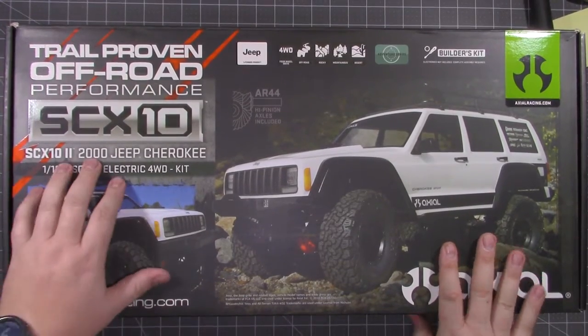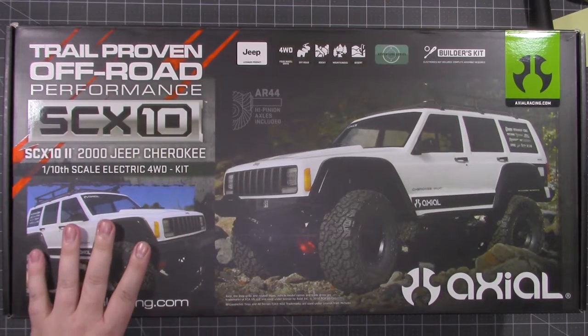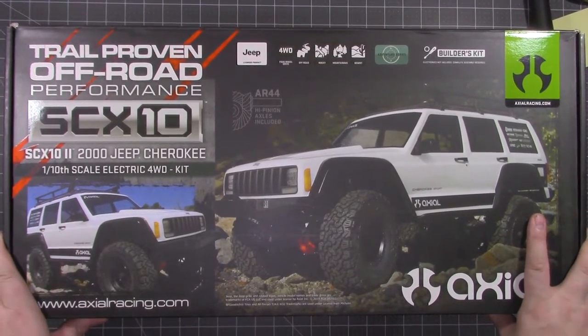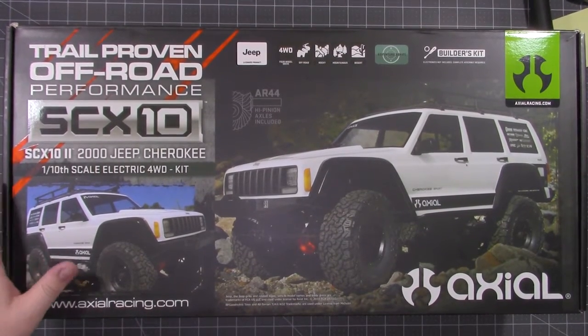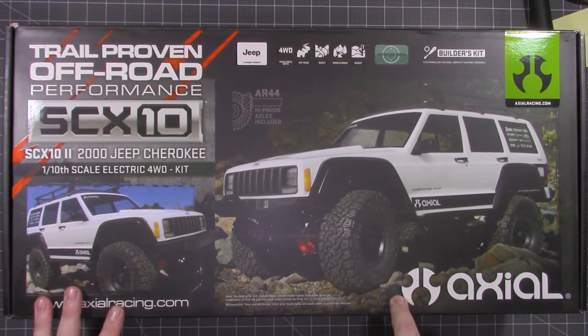I got the SCX-10 II for Christmas and we're going to start this build off. I want to have it done by January 28th. There's a big RC event here in Florida that I'm going to want to go to — it's the Crawlfest. If y'all haven't been, it's a great event. It's a G6 style event at an awesome course set up by RRW Crawlzone here in Bellevue, Florida. I'll have a link to their website down in the description.